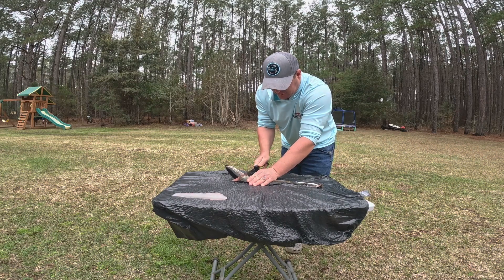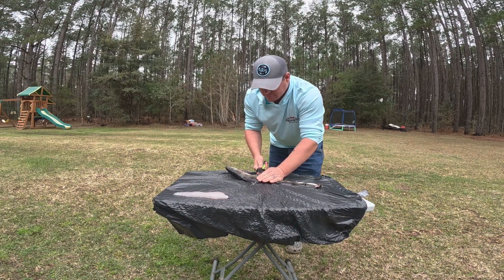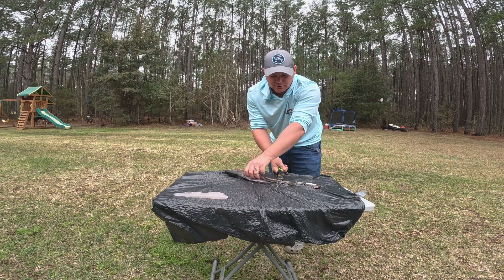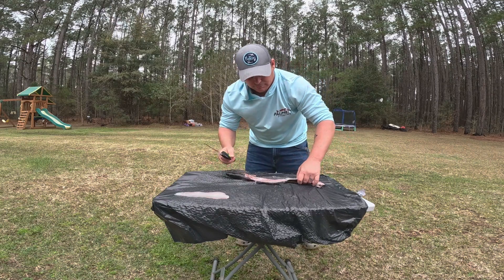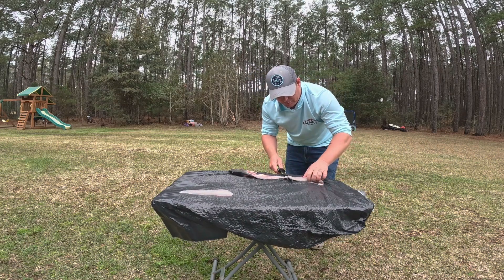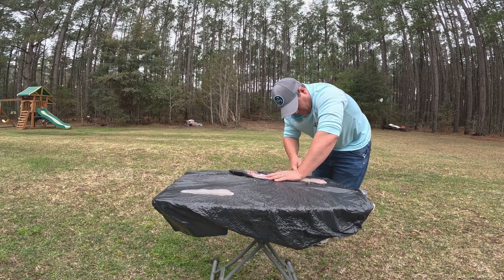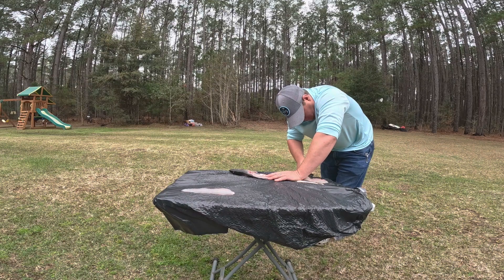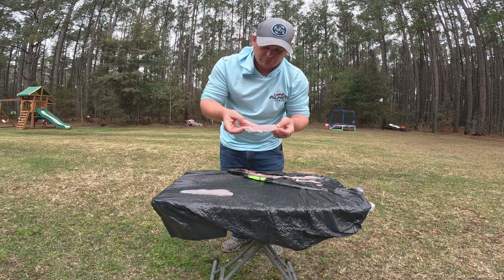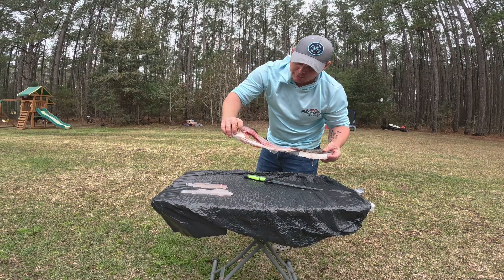Come and do the same thing on this side — cut alongside the head, get it as close to that backbone as you can. Cut it almost to the end of the tail, flip it over. You want to get it kind of to the edge of the table that way and get all the meat off of that. There's your next piece of meat, nice fillet, and you pretty much got all your meat off of there.